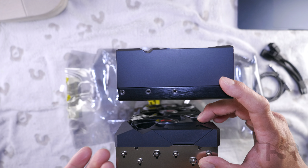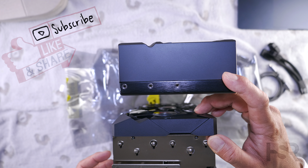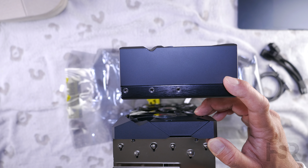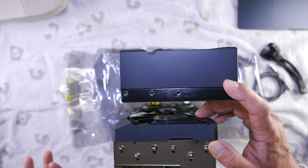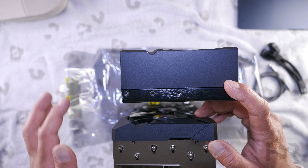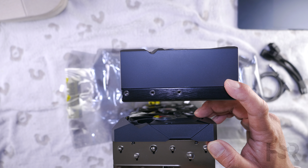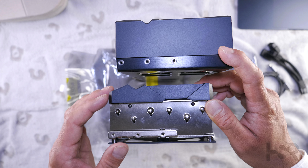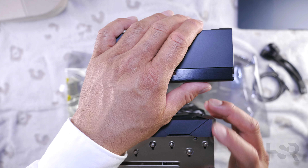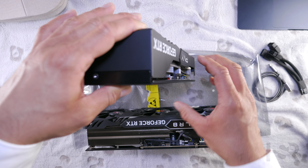Looking at the other end of the card, opposite to the display port and HDMI connections, there is no ventilation on the Verto, whereas the XLR8 has a tiny bit of ventilation going through there. The XLR8 also has a metal feel on that end, whereas the Verto does not.